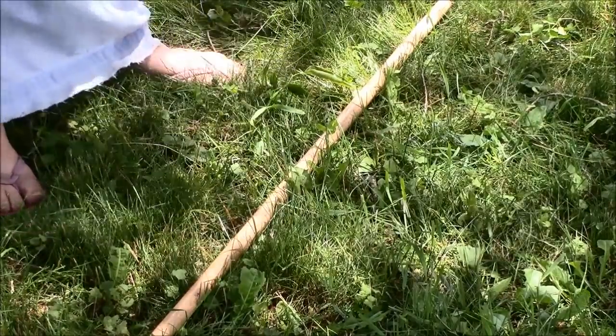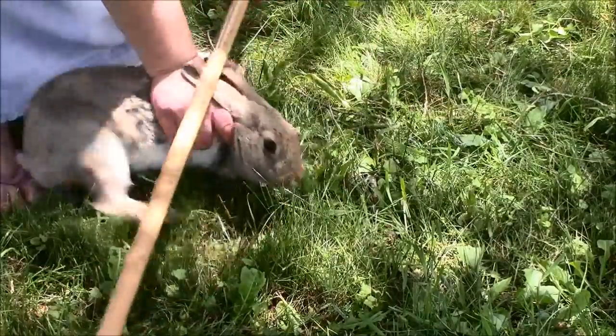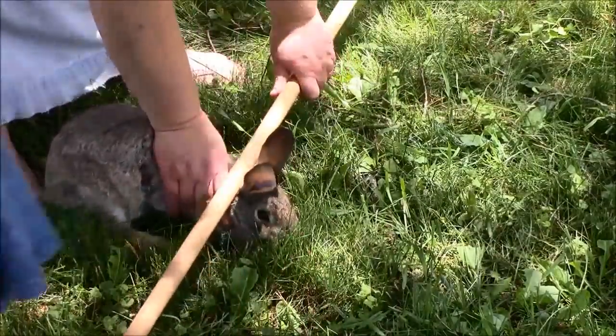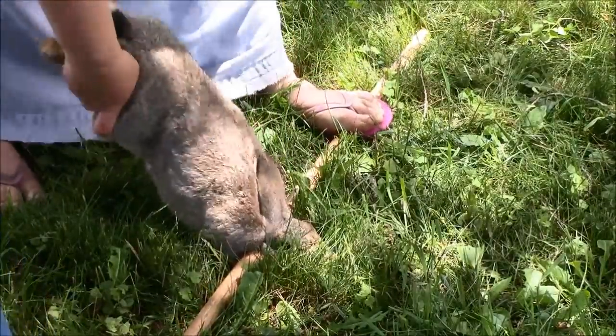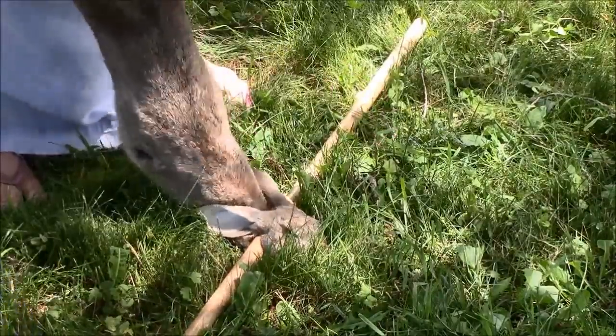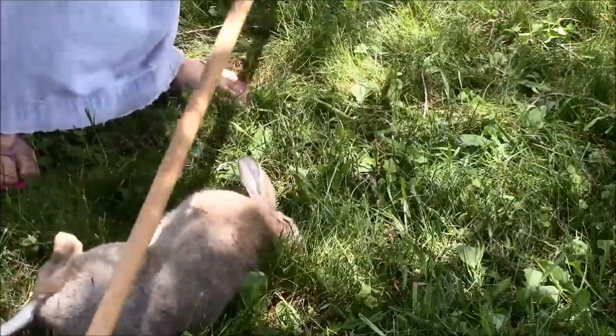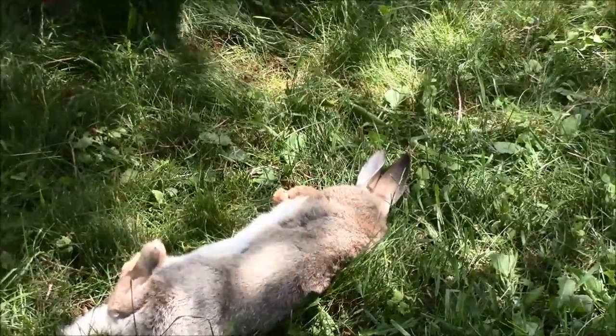My friend Tahara is also stepping on the other end. It's usually best to have two people — it makes it easier. You just pull up and you can actually feel the head sever from the body. She's already done and doesn't feel anything at this point.